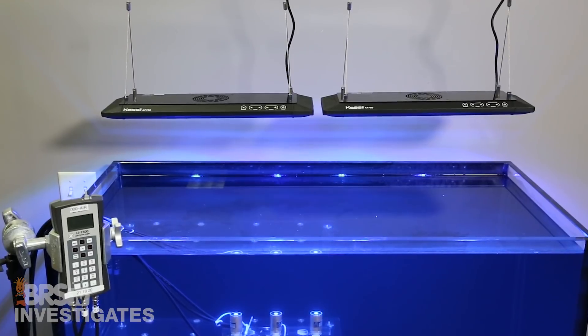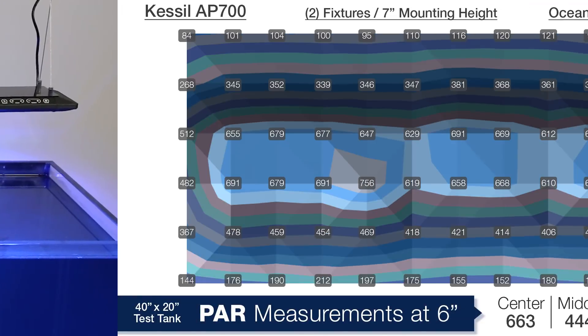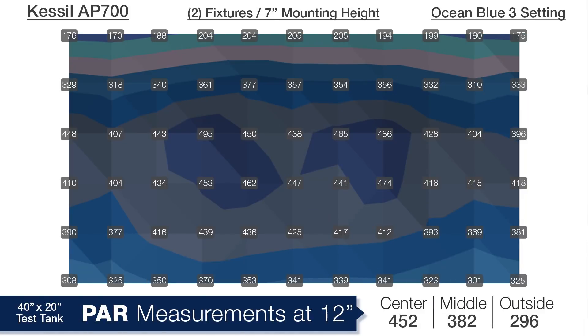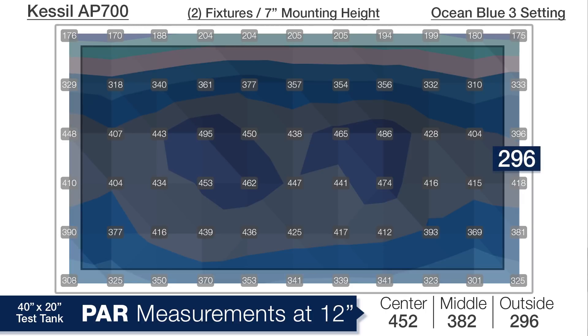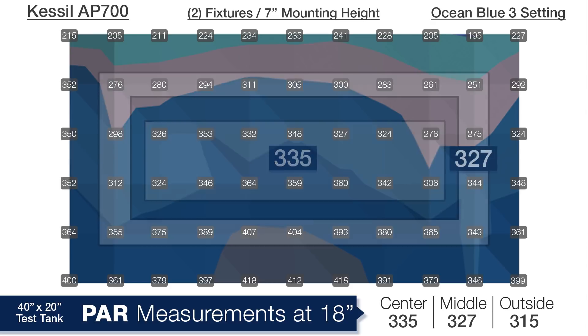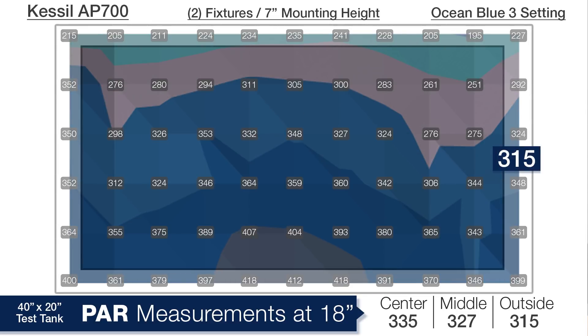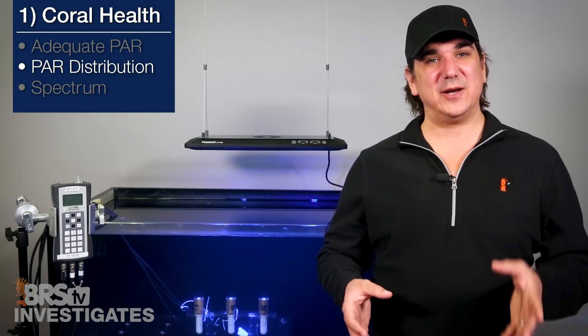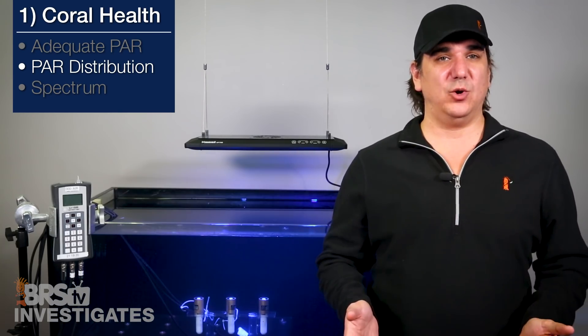Looking at two lights mounted side by side at 7 inches off the water, at a depth of 6 inches we're looking at 663 in the center, 444 in the middle ring, and 207 on the outer edges — fairly decent distribution at a shallow depth. At 12 inches: 452, 382, and 296 respectively — pretty high readings. At 18 inches: 335 in the center, 327 in the middle ring, and 315 in the outer ring — mostly 300 to 400s at the bottom. I think almost everyone would raise these lights to 9 or 10 inches off the water to get ultra flat, even distribution with slightly lower PAR.